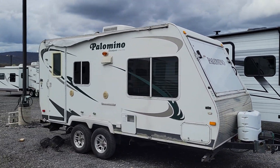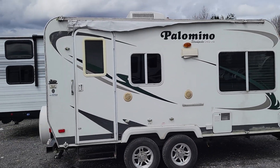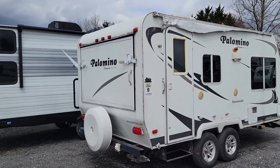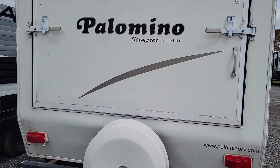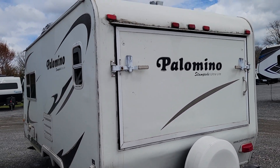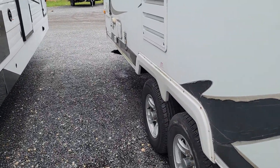Hey folks, Alex the eBay guy here at Beckley's RVs. Here we have a little two-axle Stampede by Palomino, 195 SD, little 19-foot box, 22 feet overall. Two hybrid slide-outs. This is a handyman special — somebody wants something that's a fixer-upper, something dirt cheap, it's gonna be the one for you.